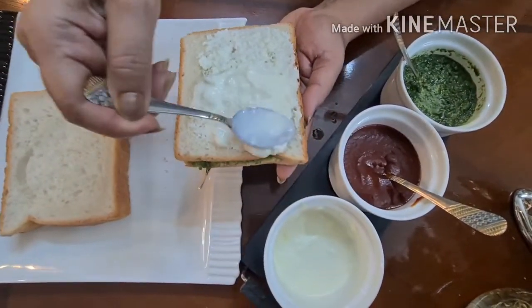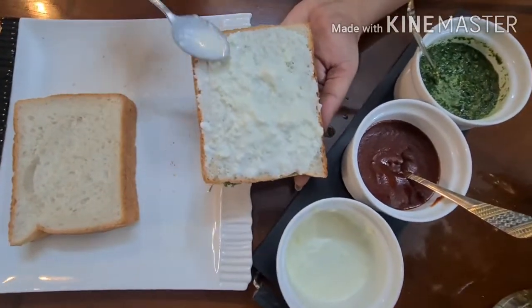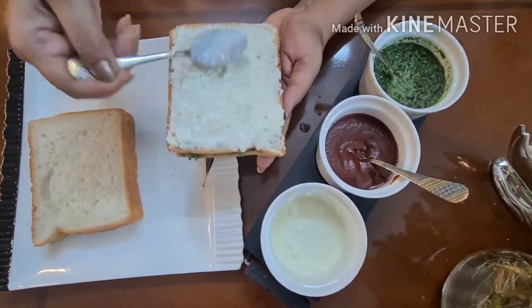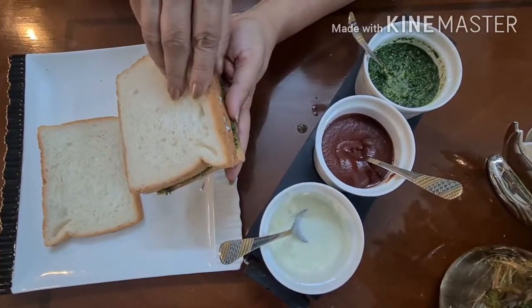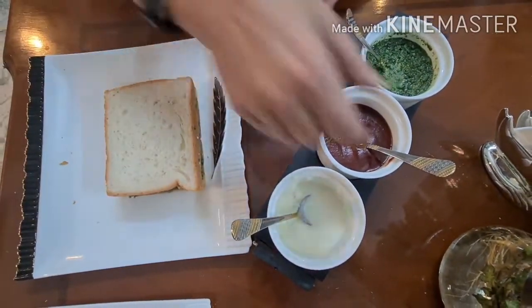As I said, we will put it a little more so that when we cut it and display it, it will look better. Put it in the edges. Now we will add the last layer, which is ketchup.